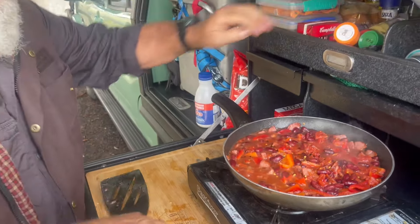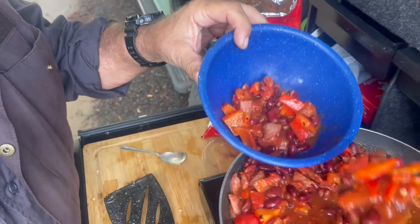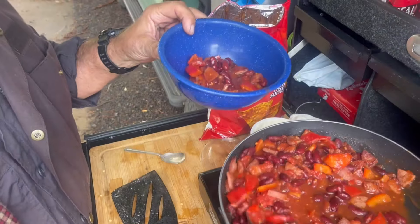Might be time to add a little bit more heat. Chilli flakes — you can't have enough chilli flakes. Stir it all up. Time for a taste test.